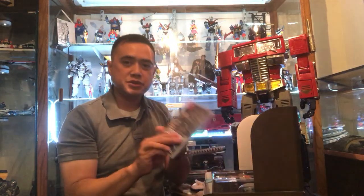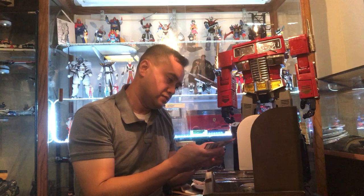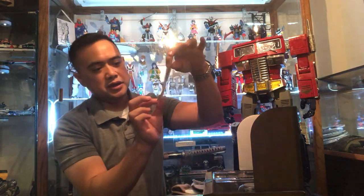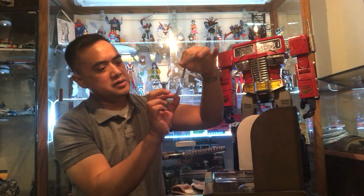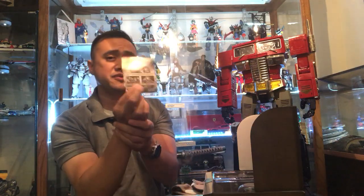I got the Switch version. The game comes with DLC — an advanced op — and I think you get to play as the original squad from the first game.